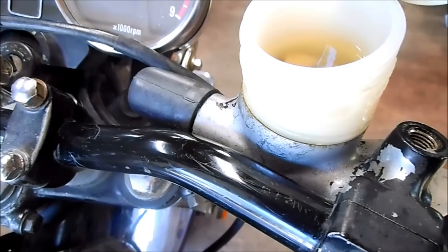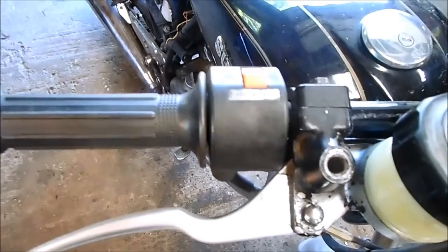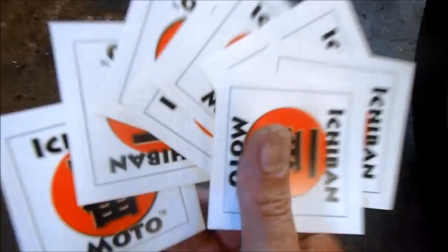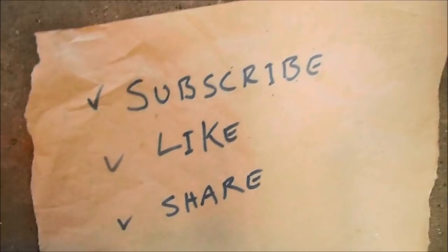Okay Joe, you've got badass brakes now, and I'll have your carbs dialed in by 5 o'clock today so you can pick up your bike — along with your 5 out of 5 Ichiban Moto stickers. Subscribe for future Ichiban Moto videos. It's also badass if you like them and share them with your friends.